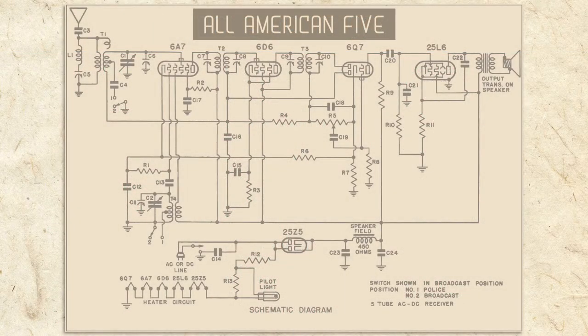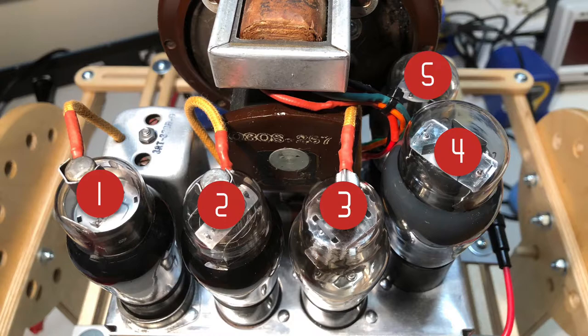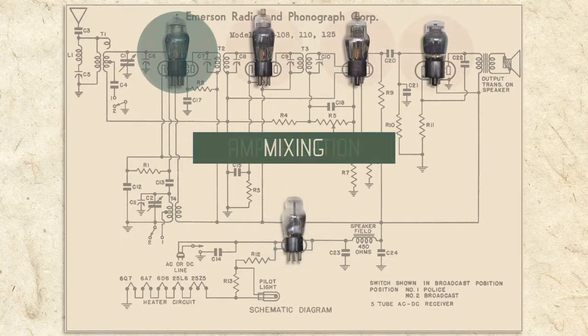All American 5 radios share roughly the same circuit and most have 5 tubes, hence the name. As we progress, I'll explain in more detail about what each of the 5 tubes do and how they work. Generally, radio tubes have three functions: rectification, mixing, and amplification.